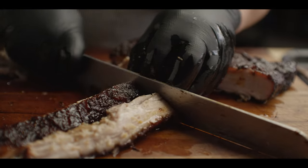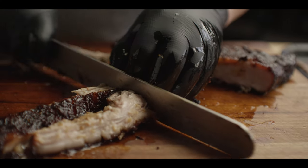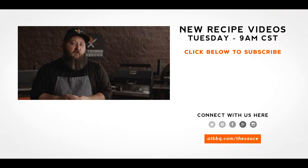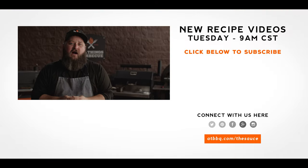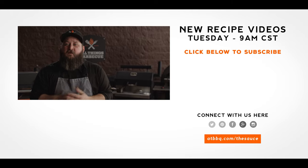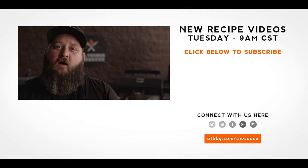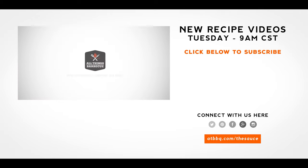Well, thank you guys so much for watching. Be sure to check out ATBBQ.com for all the products featured in today's video. If you enjoyed the recipe, hit that subscribe button. And if you have any questions or comments, or there's anything you'd like to see me cook, let me know in the comment section down below. And let's be good to one another. For more recipes, tips, and techniques, head over to ATBBQ.com slash the sauce — all things barbecue, where barbecue legends are made.